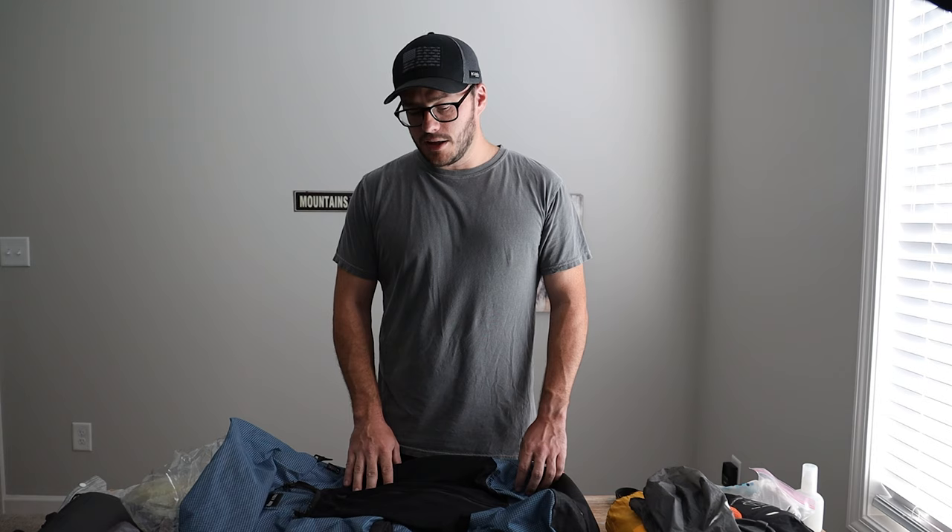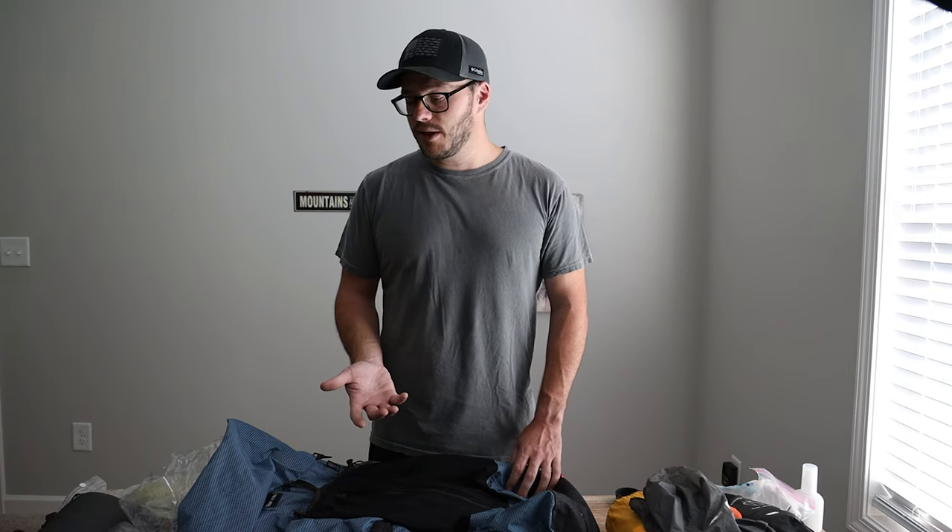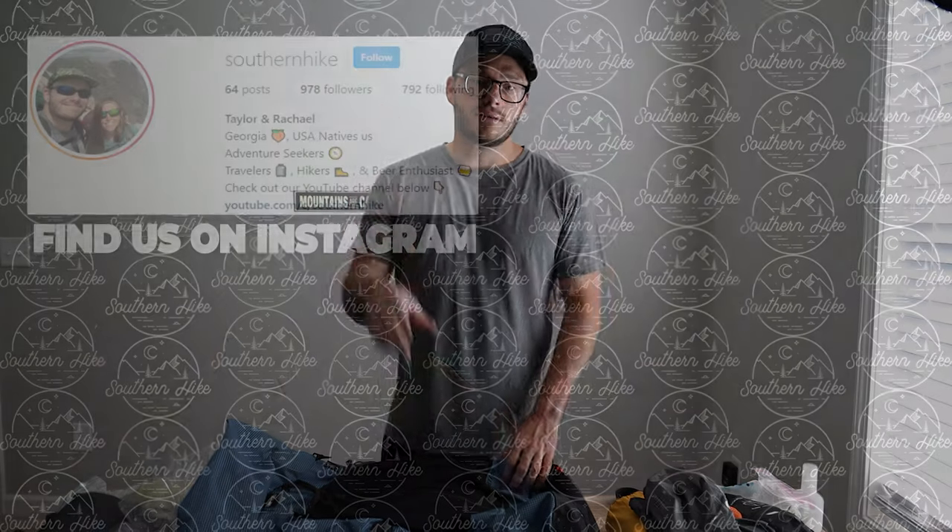That's everything. If you have any questions about this video or the gear we used, or if you're planning this trail, let us know in the comments below. It was an awesome trip and I'm really proud of how this gear selection turned out — it all performed really well. There are a couple of things I'd change, but that's it. If you enjoyed this video make sure to like it — it really supports the channel — and we'll see you next week.